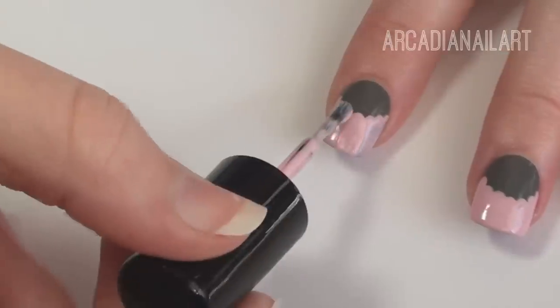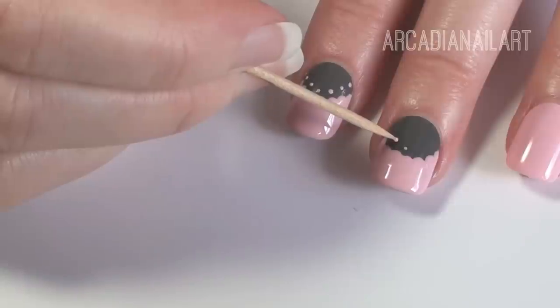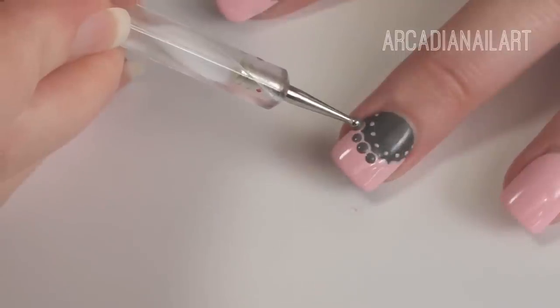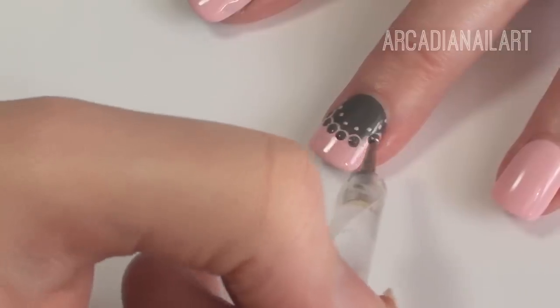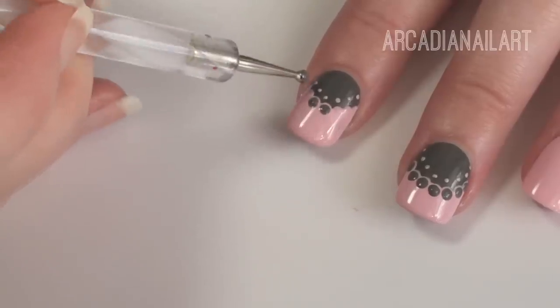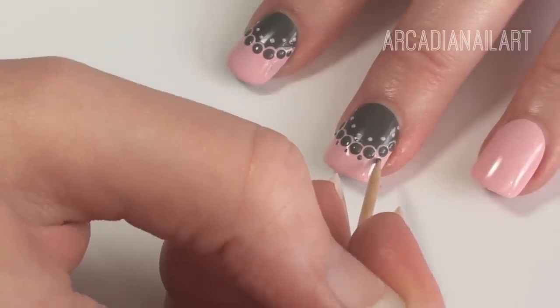You might need two coats. While that dries, use a toothpick or a tiny dotting tool to do a line of small pink dots along the inside of the curve. With your base color and a medium dotter, place grey dots inside the large pink dots you did at the beginning. Then finish it all off with some tiny dots in between them.